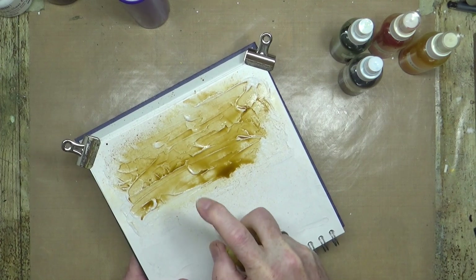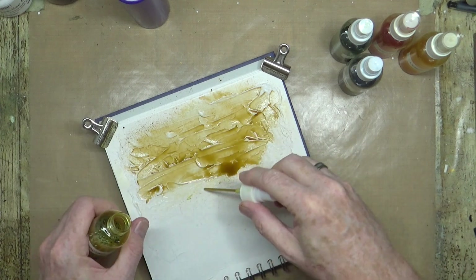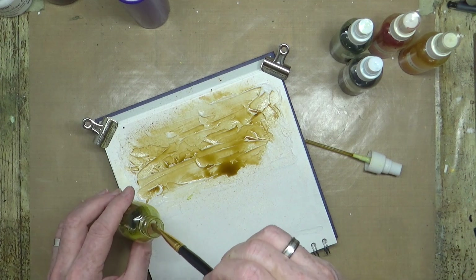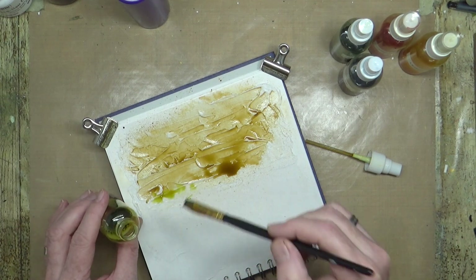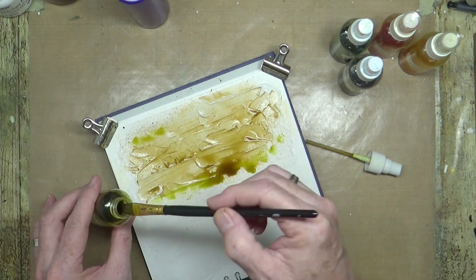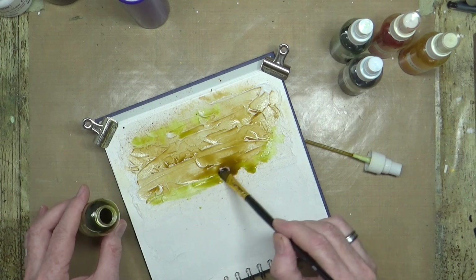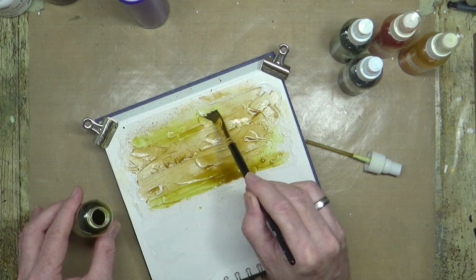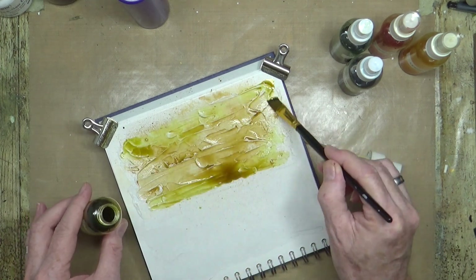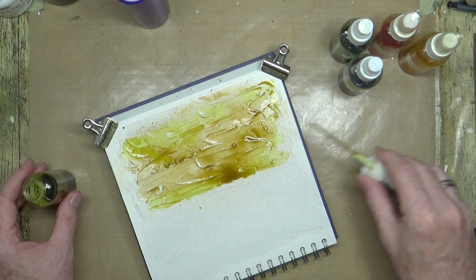I've got a selection of colors — that was the sandstone. I've also got yellow. Some of these don't really work all that well, so let's just take a brush, drop some color down onto the page, add a little bit of water, and just let them mix and do their own thing. So that'll be the yellow ochre.